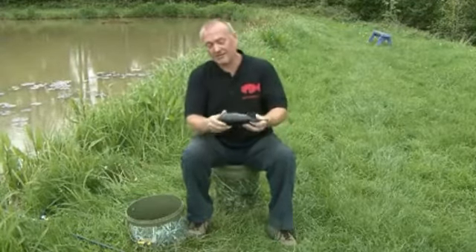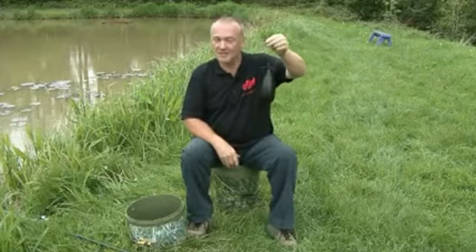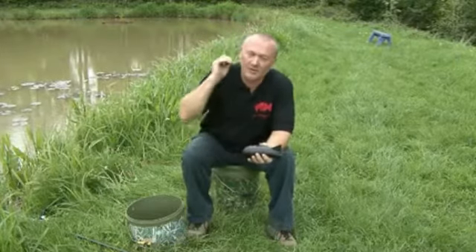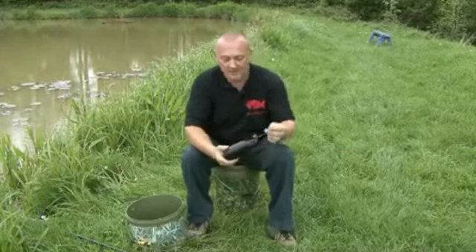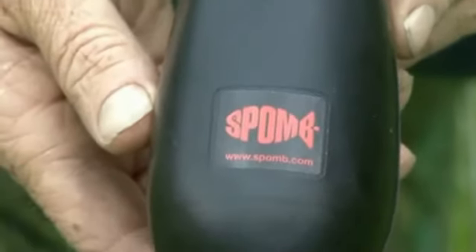Once that's sealed shut, it's not going to be opening up until it hits the water and impacts the water. It's nice to have it on the clip, keep the line stretched and tight, let it go in onto the nose, and then you can instantly retrieve it back in. That's now ready to go. Let's have a look.